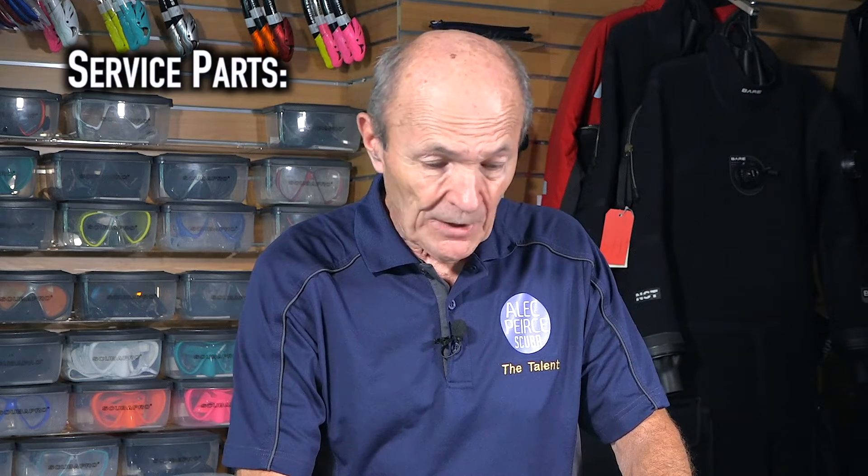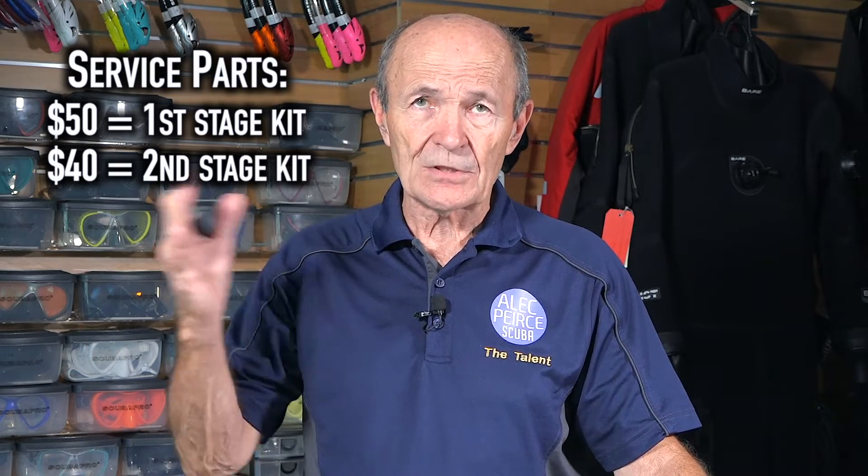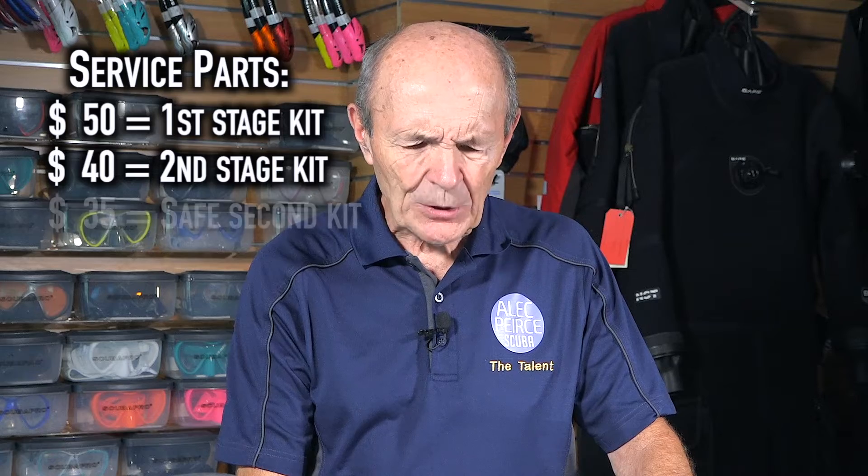For example, if you take in a Mark 25 first stage and an A700 second stage, it requires two kits — one for the Mark 25, one for the A700. The next customer might bring in a Mark 2 first stage and an R250 second. So you can see there are two kits. At maximum, I'd put in $50 for the first stage and $40 for the second stage. You've also got a safe second — you can't service the first and second and not service the safe second, or it will likely free flow or be very hard to breathe. The safe second kit is roughly the same price as the second stage — I'll put in $35.